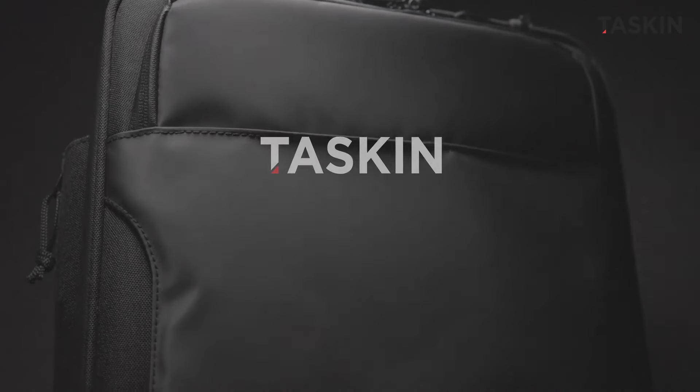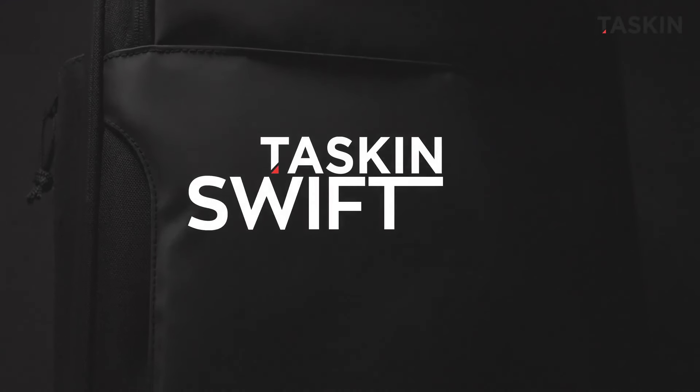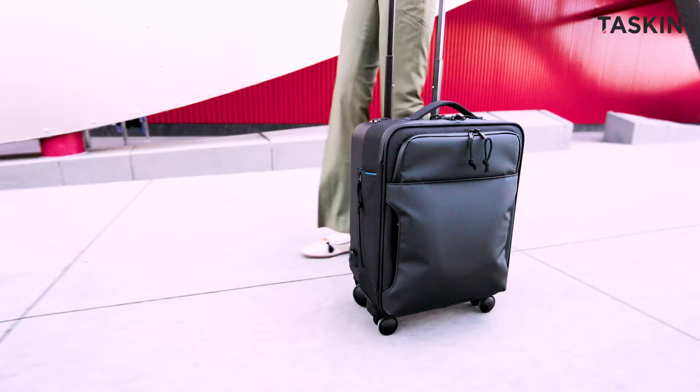Introducing the Tascan Swift, where innovation, practicality, and style converge to redefine the underseat weekender carry-on experience. Let's explore its exceptional features in detail.